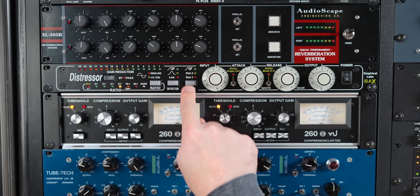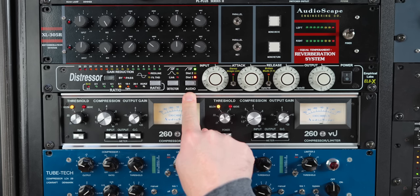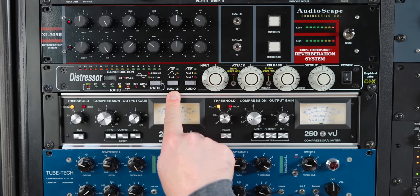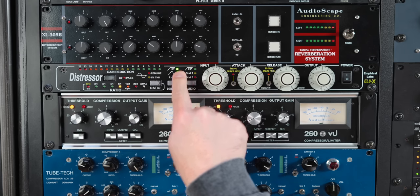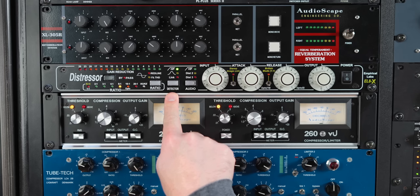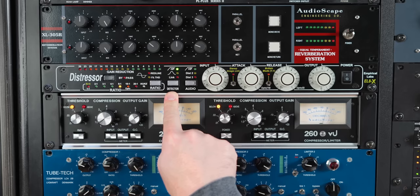Next up, you have the audio circuit. Basically this is a high pass — you're high-passing the audio, so you're taking low end out of the audio. Then you've got Distortion 2 plus high pass, Distortion 3 plus high pass, and then back off. These are basically going to be different amounts of overdrive in the sound of the unit. On the detector circuit, this is changing what the compressor sees, which is going to change how the compressor reacts. If we push it once, we've got a high pass — meaning it's taking low end out of what the compressor sees, so it will not react to as much low end, but it's not taking low end out of the actual signal, just out of the detector circuit.